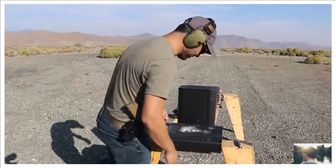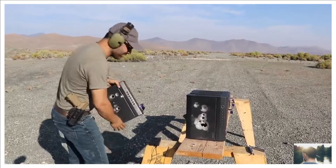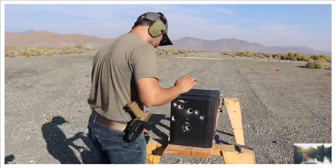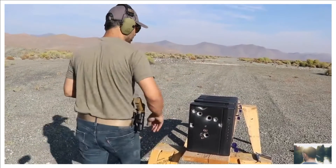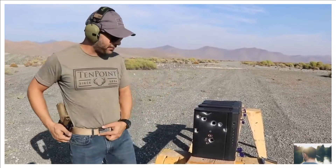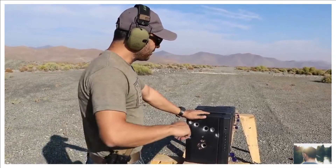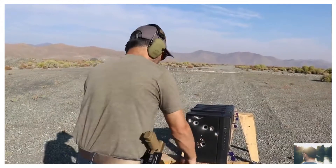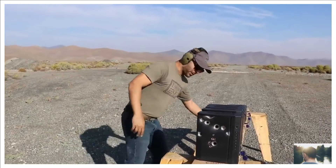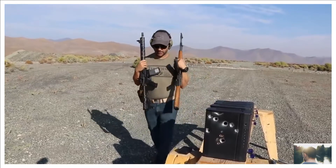I can't believe it's still operating. Okay, one last shot and we'll call it a day. Pine World, you guys make very very high quality products. This is something I would put a pistol in — easy access, put your thumb in, roll over, grab your pistol.